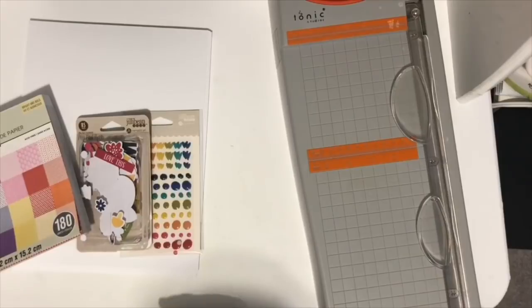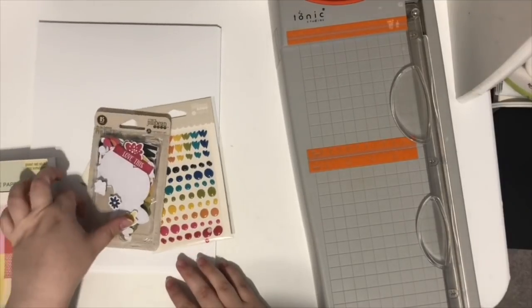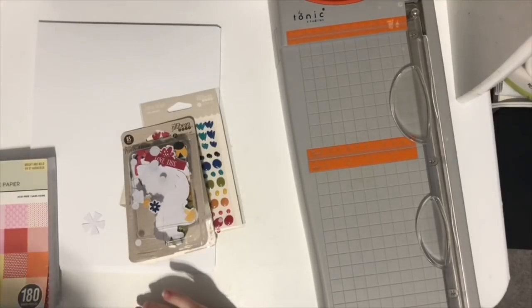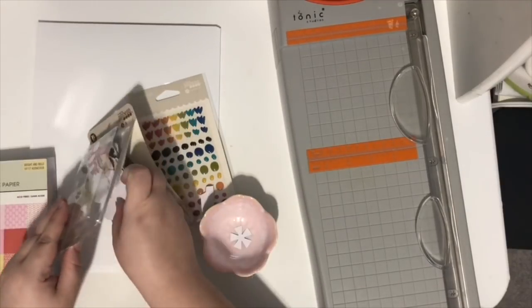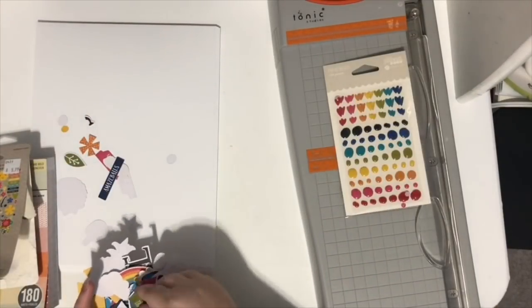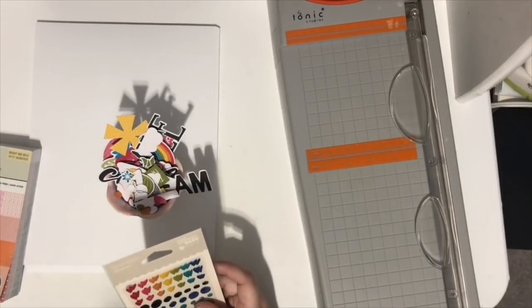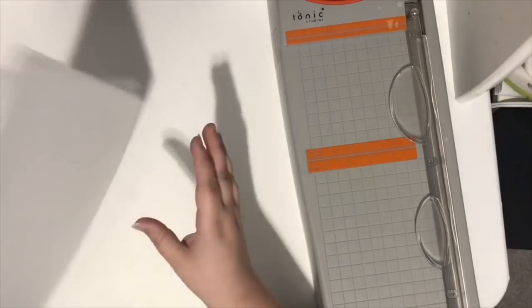Hi everyone, Tori here with a scrap your scraps video, which I know you're going to be super excited about because those are the most popular videos on my channel. Thank you for joining me — this video is super long overdue. Thanks for sticking around and for subscribing; my channel just hit 10,000 subscribers, which I am super excited about!